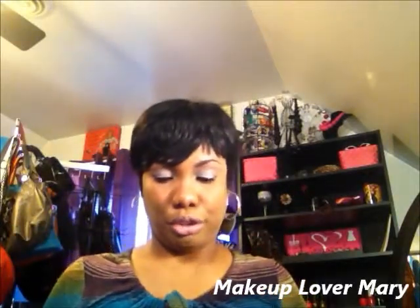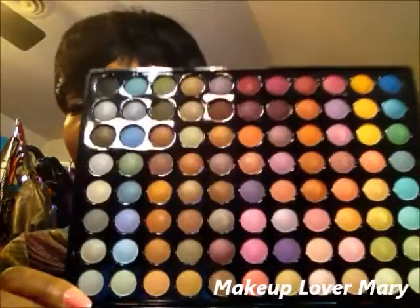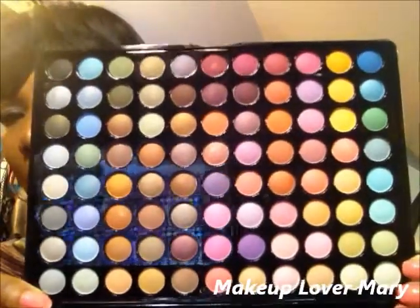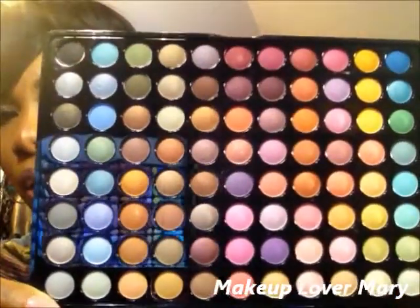It doesn't have the bright pinks like the other palette I showed you. It has softer pastel colors. I really love this palette and I will be using this one.